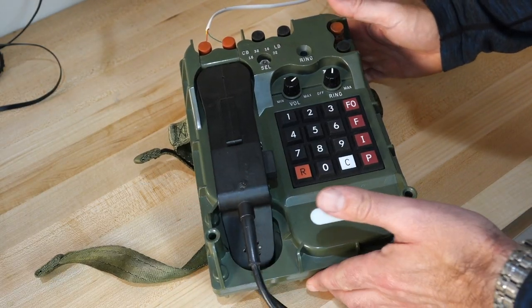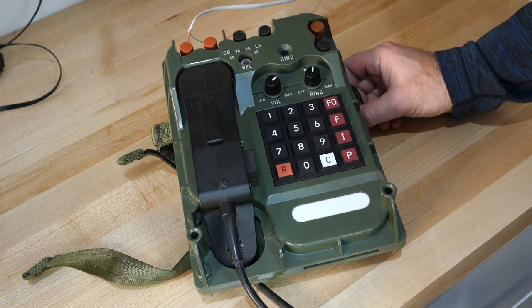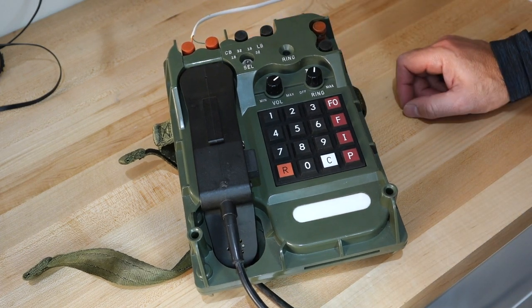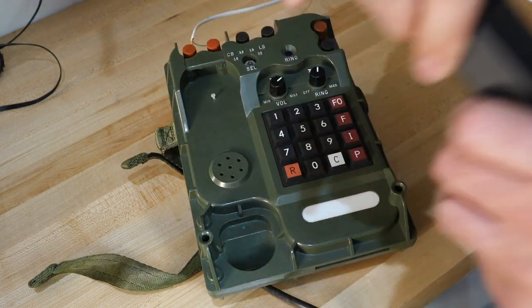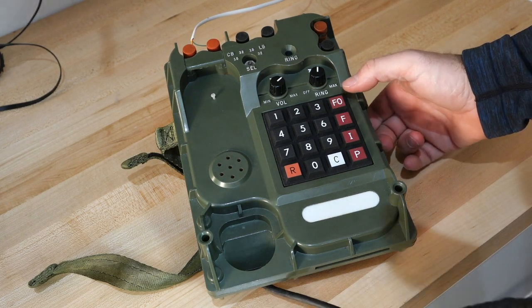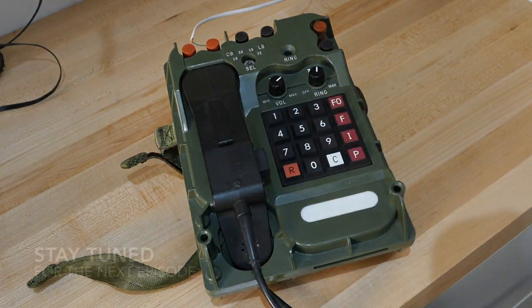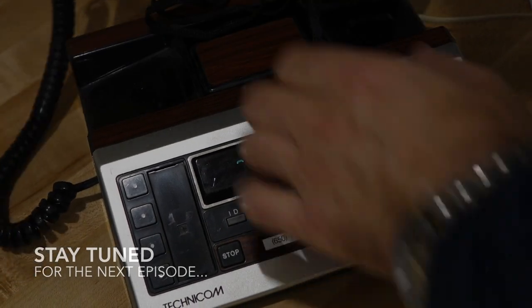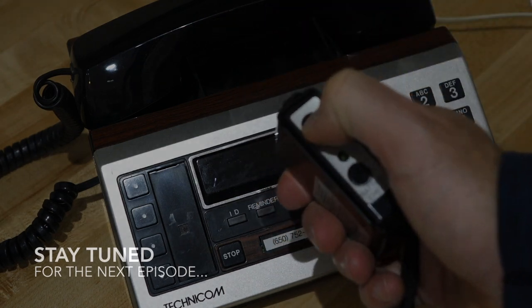No wonder that thing failed in the marketplace. Anyhow, that's how to transform a TA1042 for regular phone line usage. Next time you call me and I'm in the lab, I'll answer on that one. And if it's a YouTube emergency and you're the President, don't forget to use the FO button. Bye! It also has a remote control underneath — you can trigger the alarm from anywhere by pressing the alarm button.